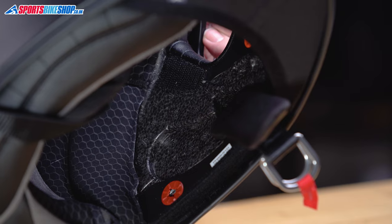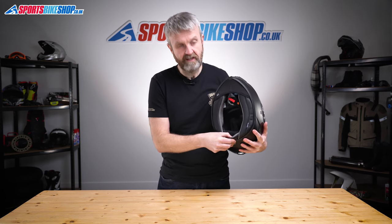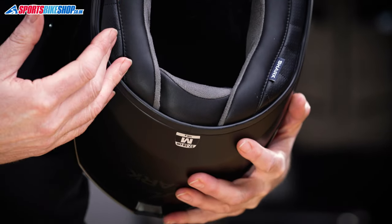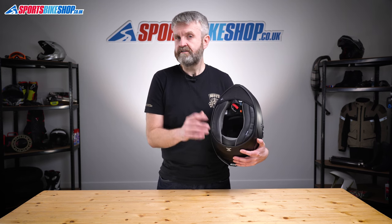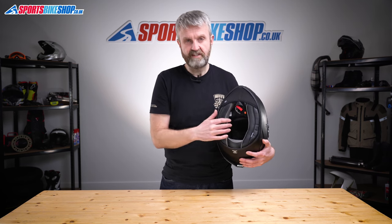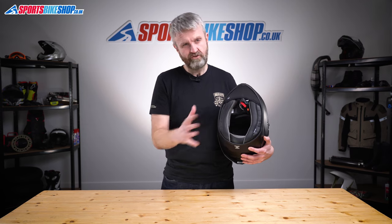The liner is all removable and there are recesses behind the cheek pads for intercom speakers. This lid is optimised for the official Sharktooth intercom, and the battery for that sits in a cavity behind the neck roll, which means you can have a slimmer control unit attached to the outside of the lid. If you want to fit a universal intercom, you have a better chance with a Senna unit — the speakers for the 20S EVO fit into the recesses on this helmet. When I tried fitting a Cardo Packtalk Bold, the control unit fitted easily but the 40mm speakers wouldn't sit down properly in the recesses.